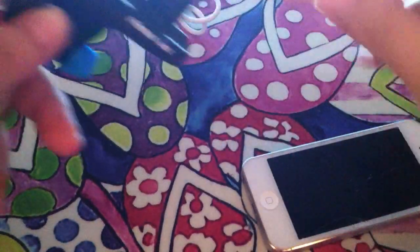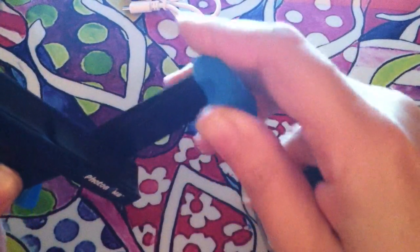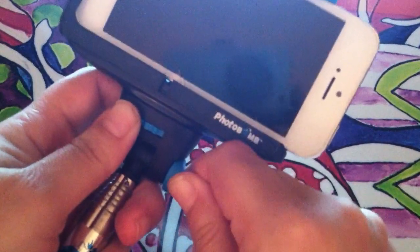You can lock it into position by turning that. This is the iPhone 5 — let me put this guard on here, which helps hold the phone in. I'm just going to slide it in so it's nice and snug.